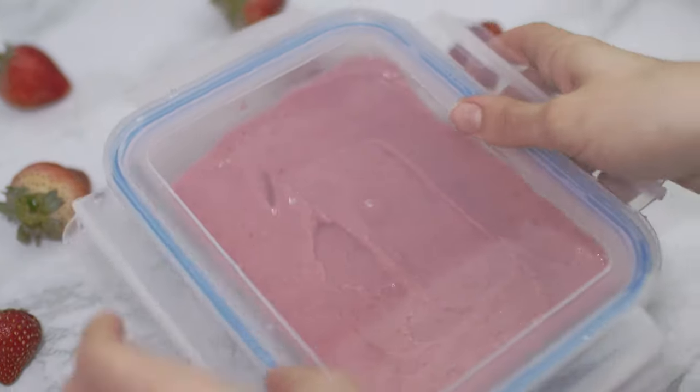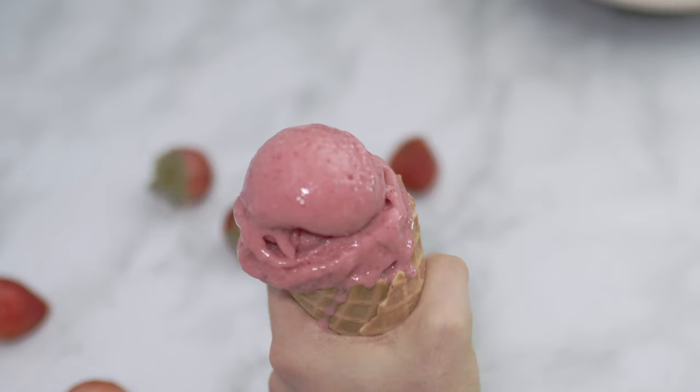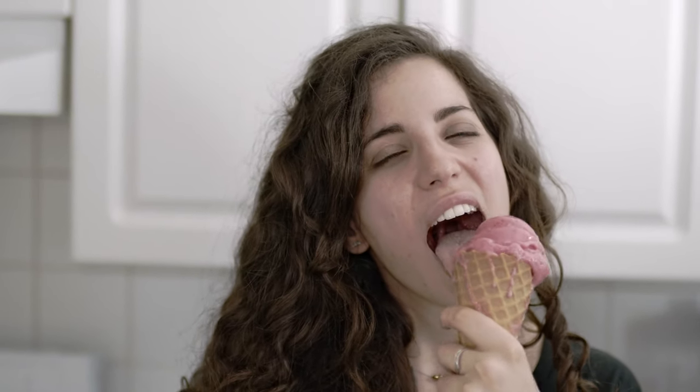You can store the remaining amount in the freezer. Whenever you want to eat it again, just let it melt a bit and serve it, or blend it a little more to make it even creamier. This strawberry ice cream is low in fat and very refreshing. Thank you for watching — if you enjoyed this video, leave a thumbs up and subscribe for a new video every Thursday!